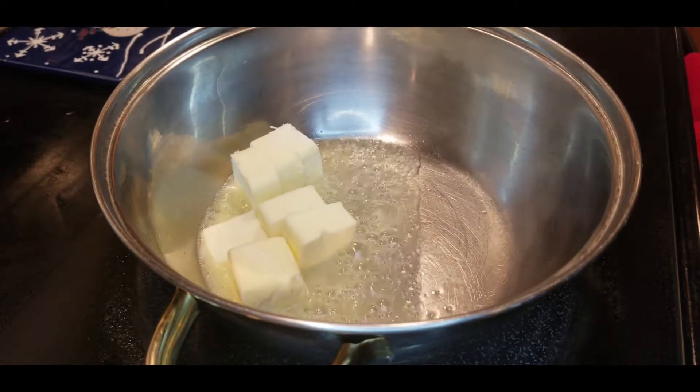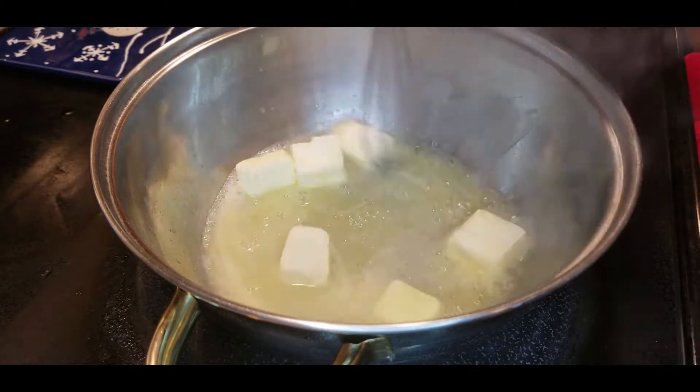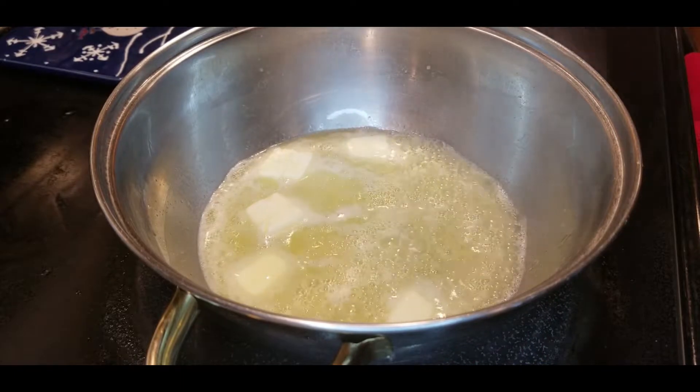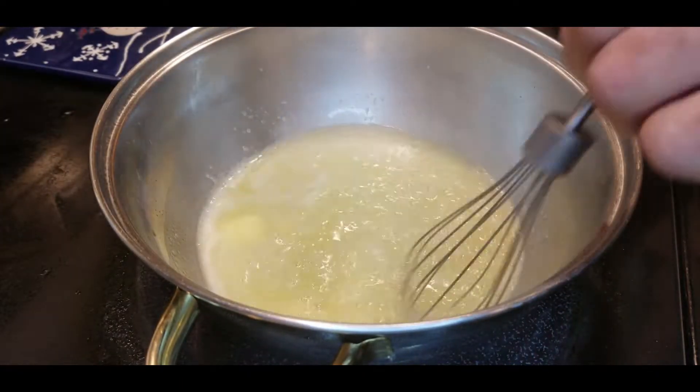First off we're gonna put some butter in a hot pan and melt it down. I like to chop up my stick of butter into smaller pieces — it makes it melt a little bit faster — but you can put the entire stick as a whole into your pan and wait for it to melt.